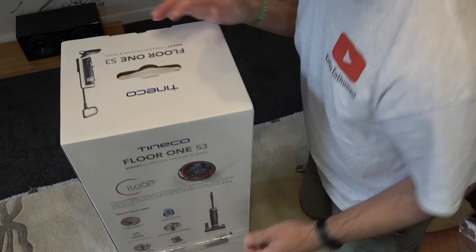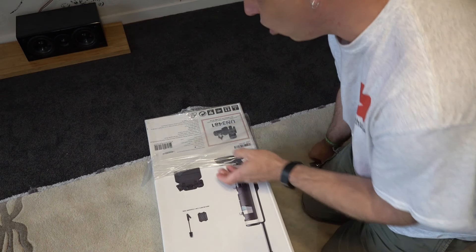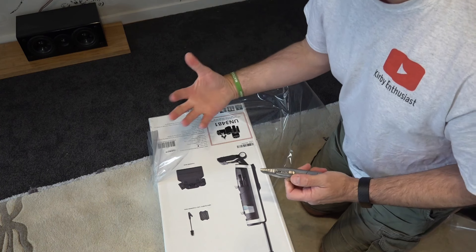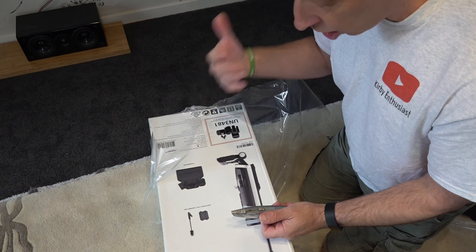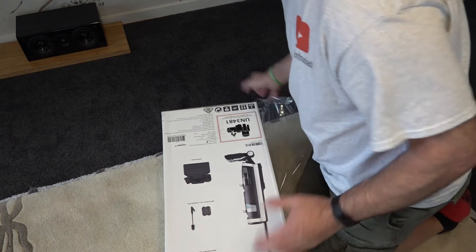These do come with a two-year warranty from the manufacturer. My advice is if you do buy one, get it on your credit card — as most people know, you get an extra 12 months warranty when you buy anything on a credit card. So initially you'll get the two-year manufacturer warranty, and then another 12 months on top through your credit card for the vacuum or mop.